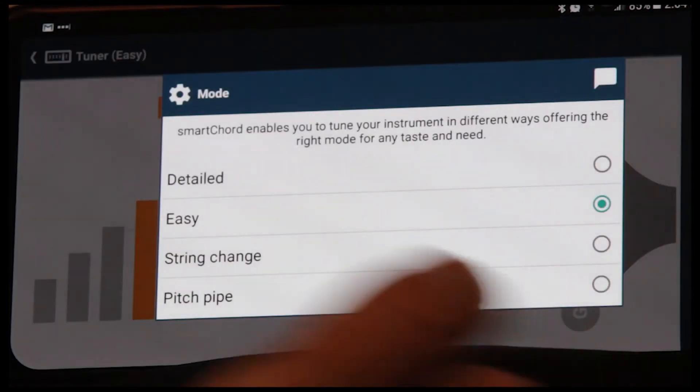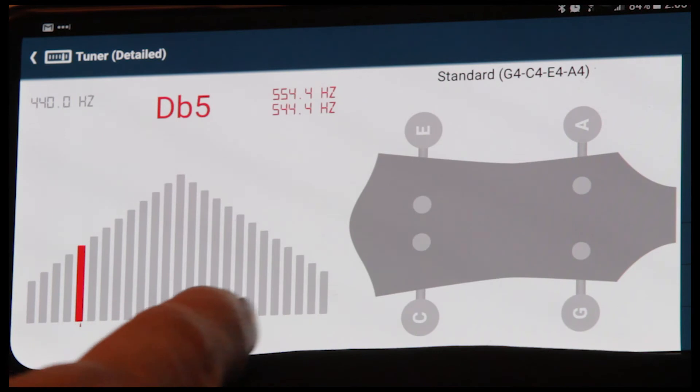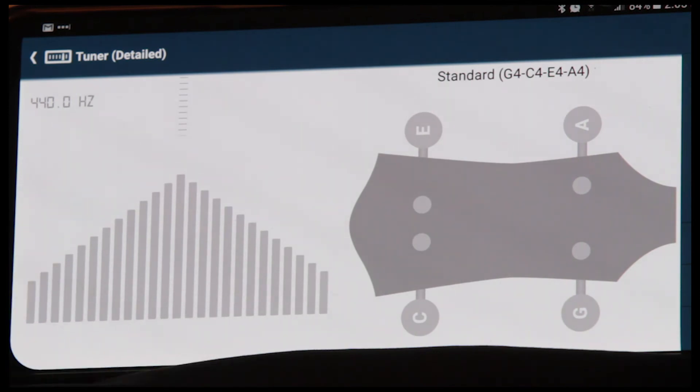Let's change our setting to detailed. In detailed mode, you'll see the graph is going from flat to sharp, much finer. So it gives you a little more resolution when you're tuning your string.